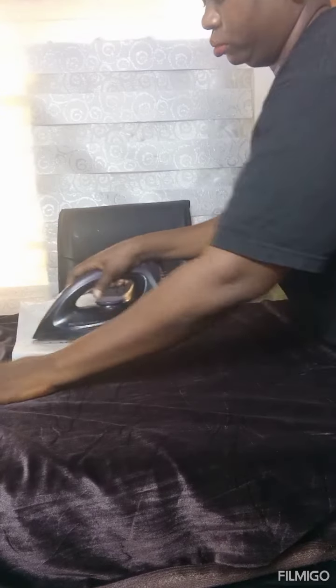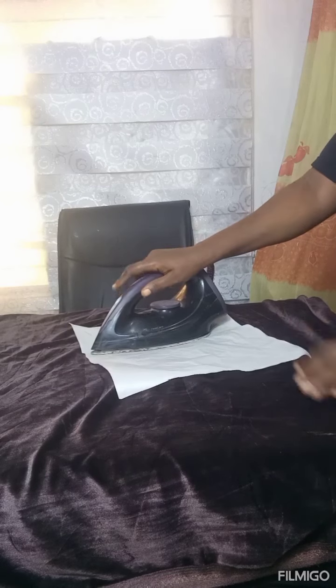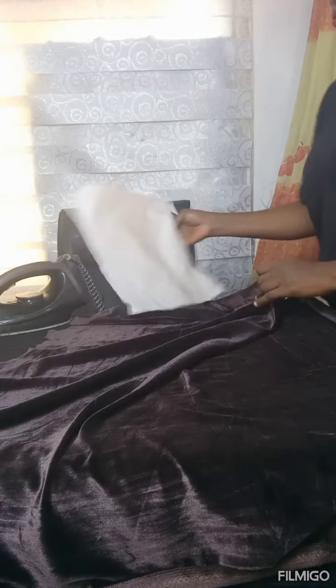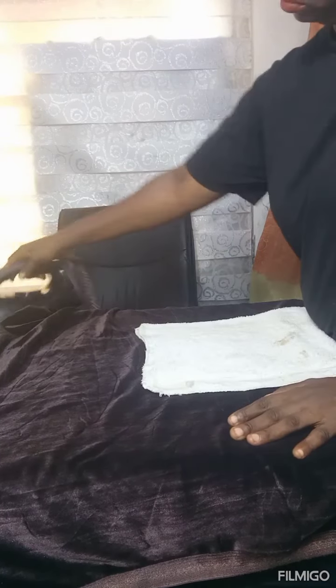When you want to iron your velvet, you make use of baking paper. They come in different sizes and shapes. So you place the baking paper and iron your velvet. Even though you're ironing at high or low heat, it won't affect the surface of the velvet fabric.